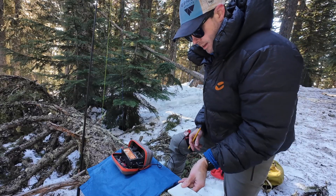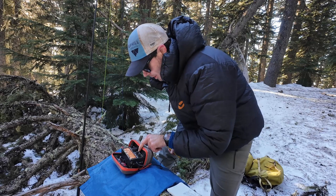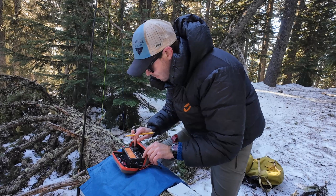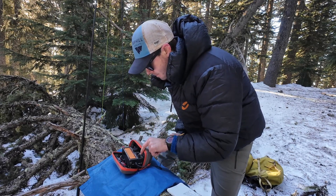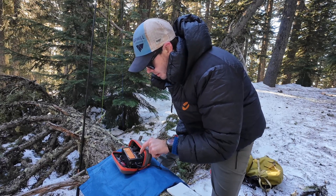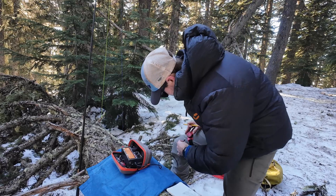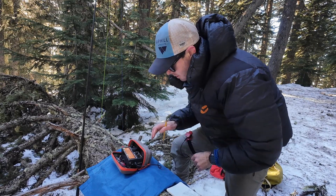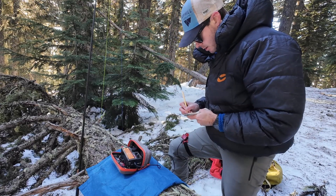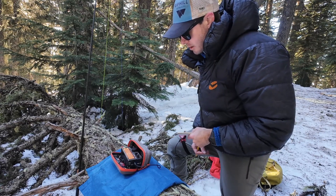All right, let's try a different band. Unplug myself here. I should be able to get 17 meters with it set up like this as well. I'm going to have to tune it again because I'm not plugged in. Let's see. There we go.